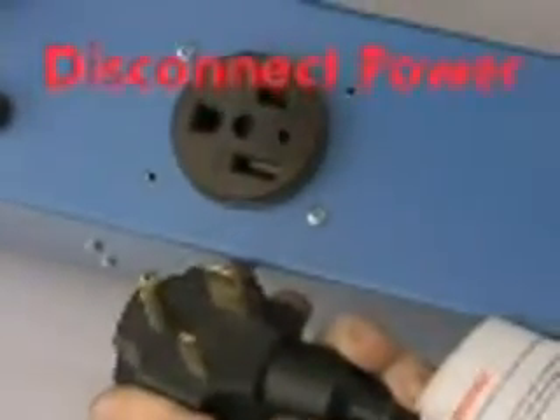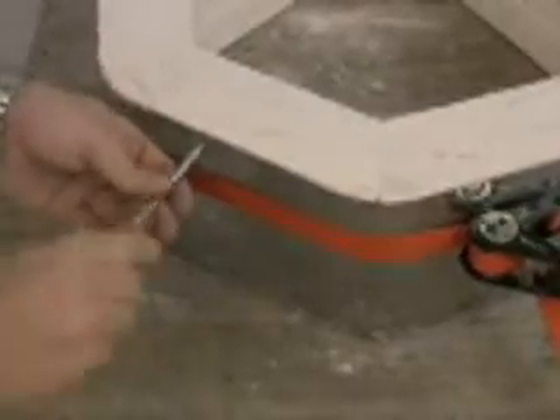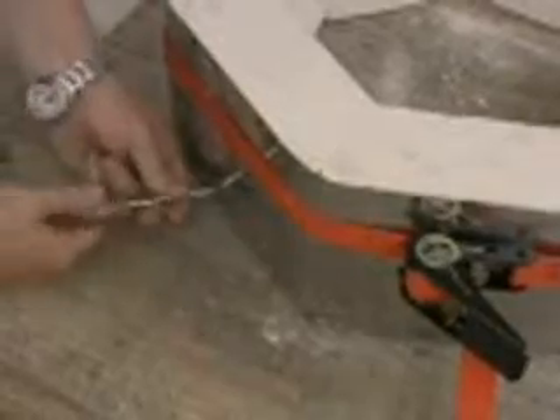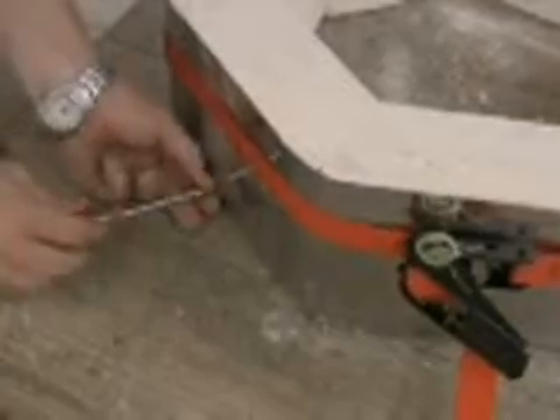As usual, the first thing we do before we work on a kiln is disconnect it from the power. Once this is done, please place the case tightener around the kiln and tighten it up. This allows the use of the quarter inch nut driver to remove the screws easily.